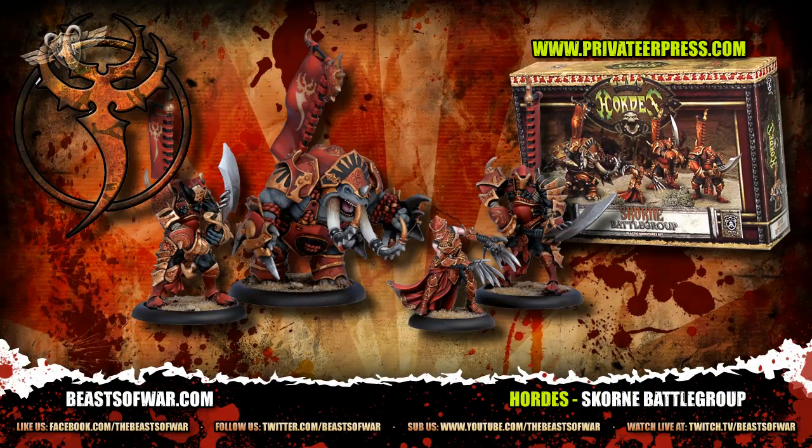So there you go guys — the Scorn starter set. A great box if you want to start Hordes and you fancy starting Scorn. The Cyclopses are great. The Titan Gladiator is a stalwart for any build of Scorn army — I have two, maybe three of them. They're solid and they can hit like a truck whenever you get them boosted up. So guys, are you interested in playing Scorn? If you are, drop some comments below — let's see if we can get some discussion going. If you have pictures of your own Scorn, why don't you send them in and we'll see if we can get them up on the website. So until next time, we'll have a look at some more Hordes and I'll see you later.